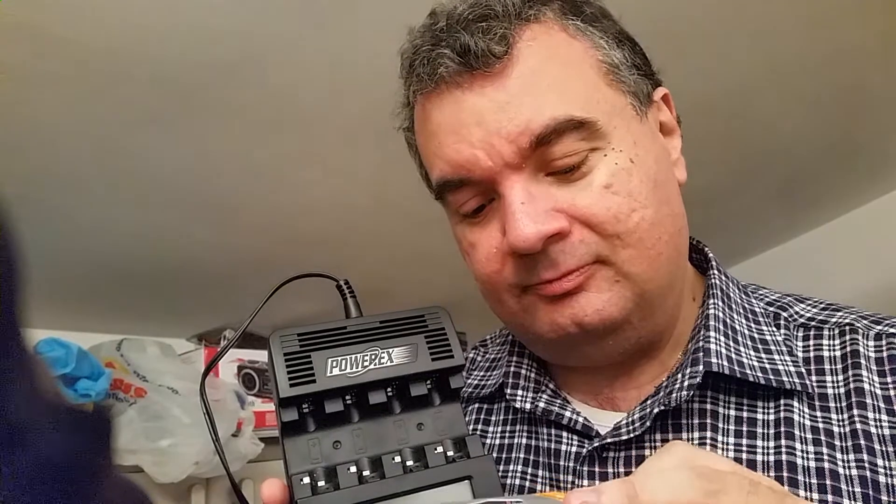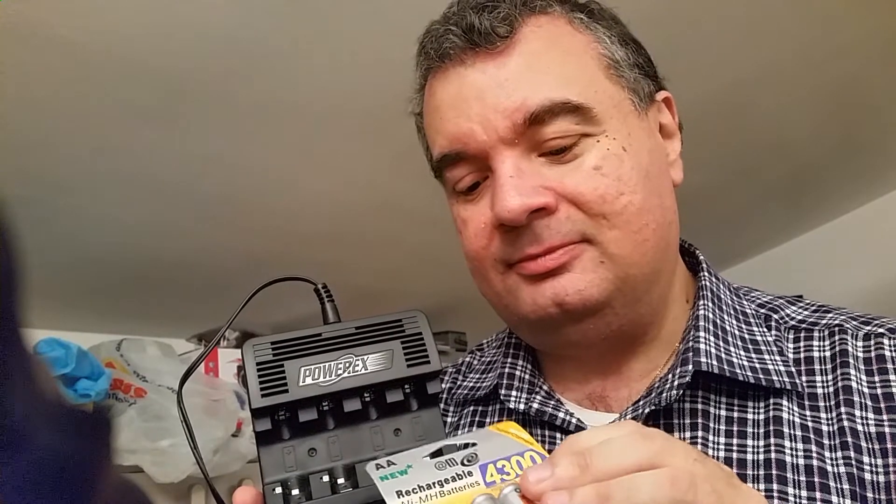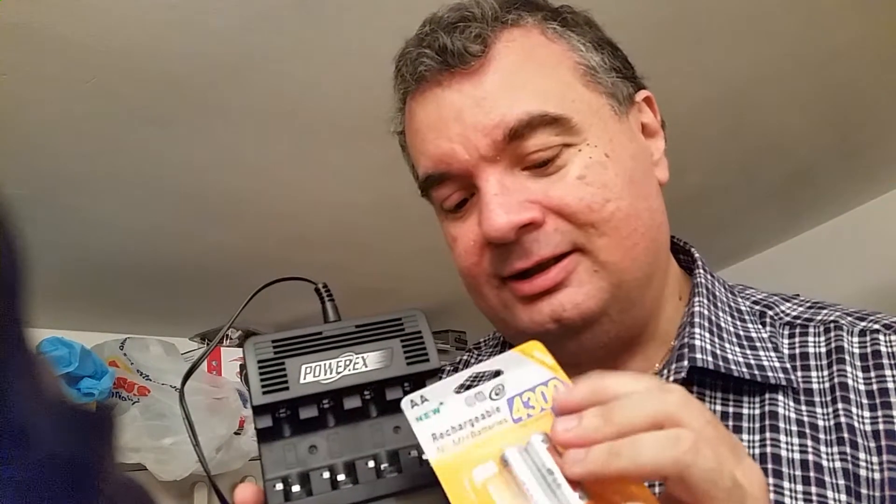Now we will test this type of battery and see if this value is real or not. Keep in mind that the value written on the label is never the one depicted — it is always less than this. But now we can test how much less it is.